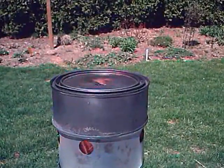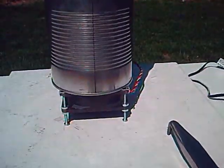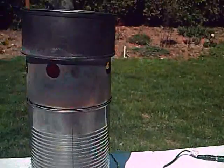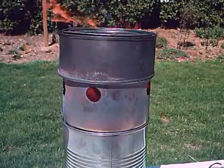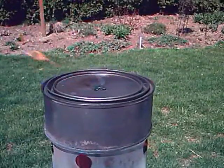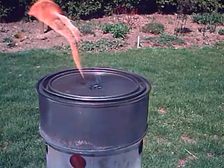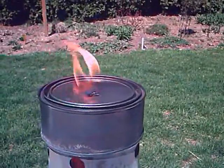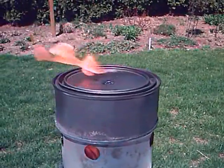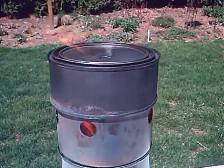Here you can see my wood gas forge with the fan running from solar power, with a small extension can and one of my old wood gas generators giving off wood gas — it's burning. So now instead of using that gas stove I had in the first couple of videos, I'm making wood gas by burning wood, using solar power for the fan.